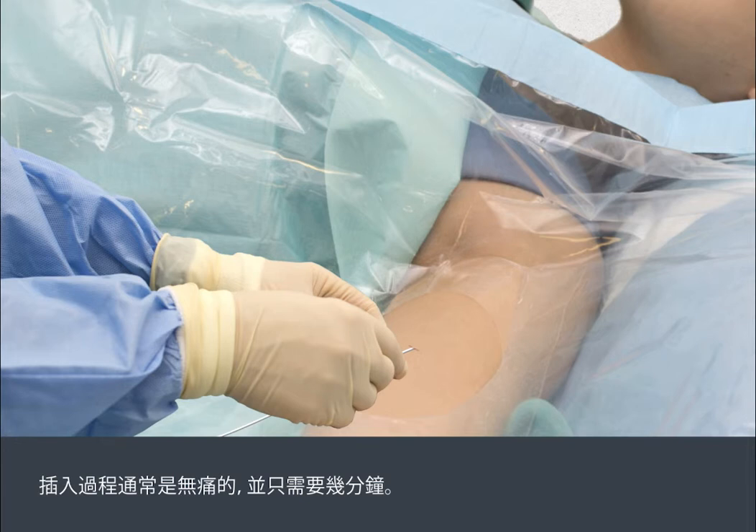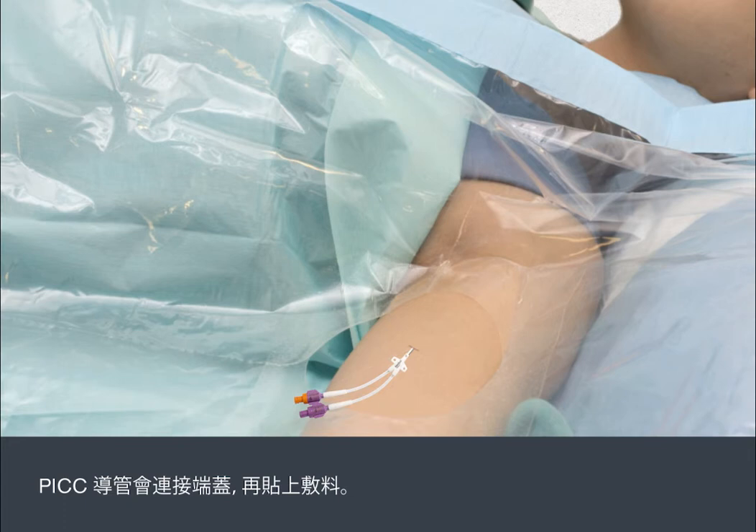The insertion is usually painless and takes only a few minutes. End caps will be attached to the PIC line, then a dressing is applied.